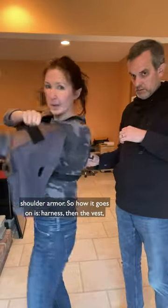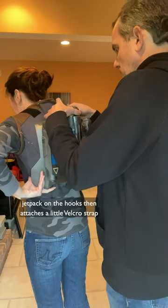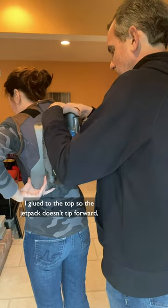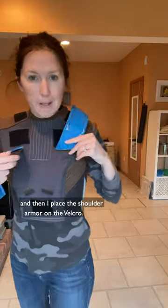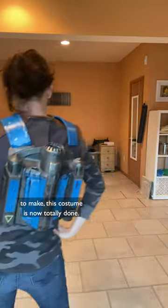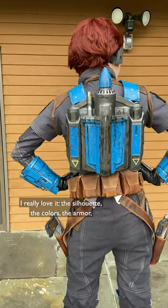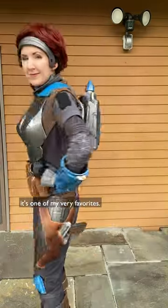So how it goes on is: harness, then the vest, then I hold the backplate in place, Jeremy sets the jetpack on the hooks, then attaches a little velcro strap I glued to the top so the jetpack doesn't tip forward, and then places the shoulder armor on the velcro. Aside from a few nitpicky adjustments I still want to make, this costume is now totally done. I really love it — the silhouette, the colors, the armor — it's one of my very favorites.